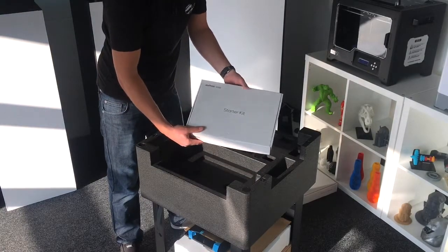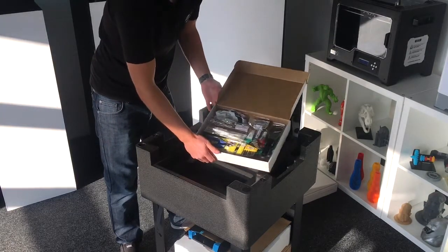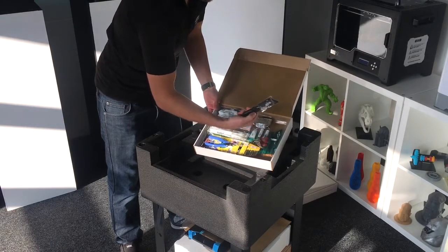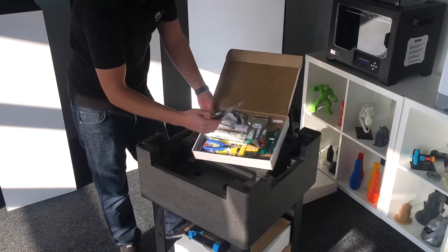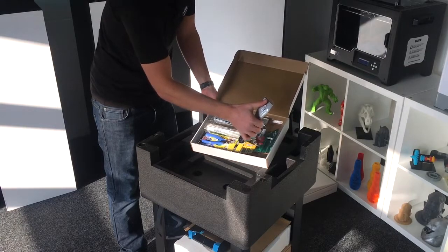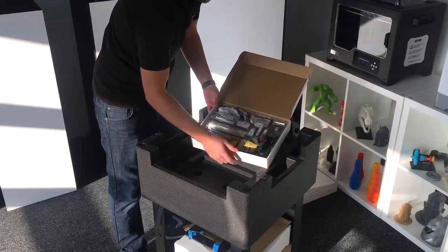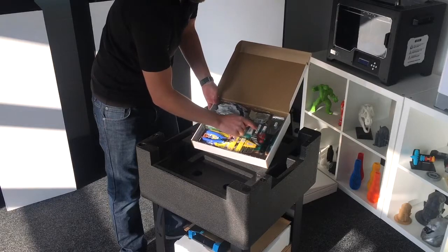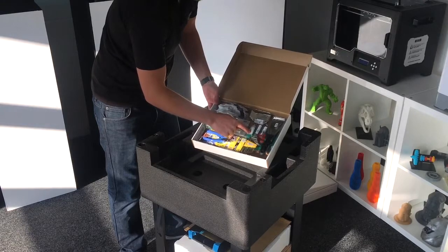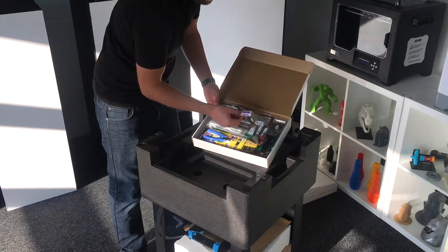Then we have the starter kit — there's quite a few tools in here which are really useful for maintaining your printer and removing prints. You've got the trusty Zortrax scraper, which is purposely designed to have a nice chiselled edge to really get under those prints. We've got some Allen keys, some needles for unblocking the nozzle if that ever gets blocked, some lubricant for the axis rods, and an SD card reader which plugs into a USB port.